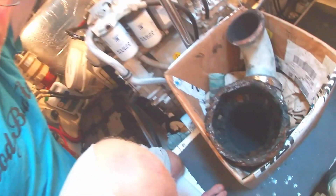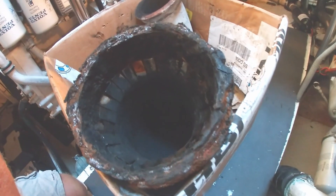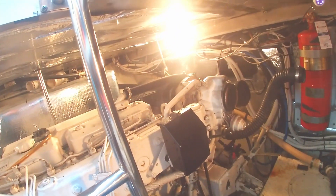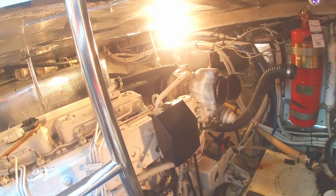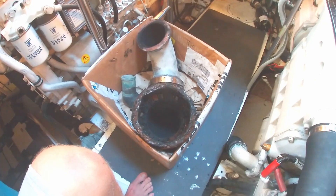We have the old rubber bellows off, so now we get our first look down in this elbow — and yep, lots of corrosion, definitely time for a replace, lots of carbon. The turbo side looks to be in good condition; we just need to true that up, make sure it's nice and flat with no pitting. But it is a part, and we're ready to start putting the new pieces together.